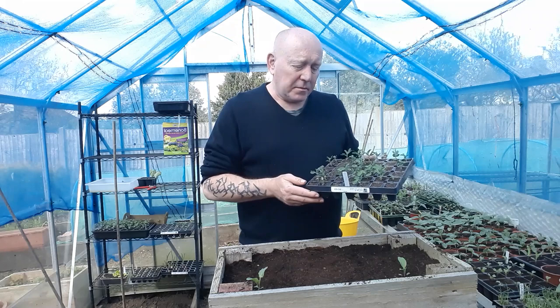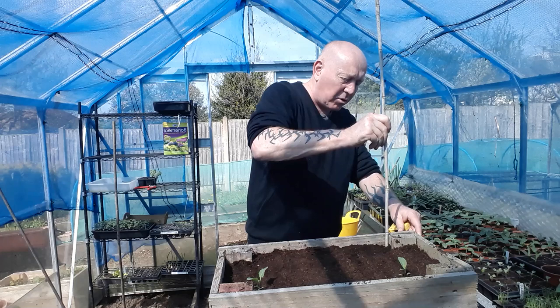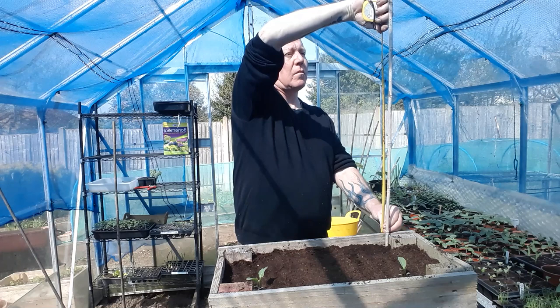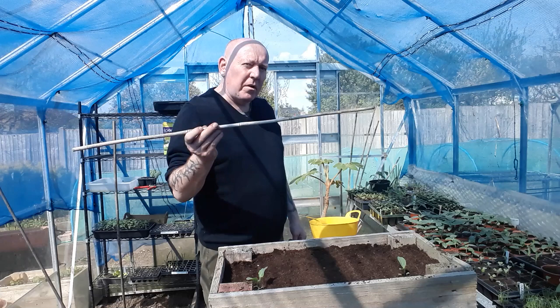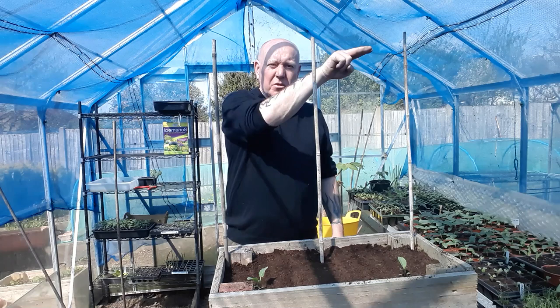We'll make a support for the peas using some canes. Push them right across the back, down to the bottom, and then check that we've got two feet of height from the soil. We actually have way more than we need, so you can either leave it at this height or cut it down if you prefer a smaller frame. We'll need about three of these canes.